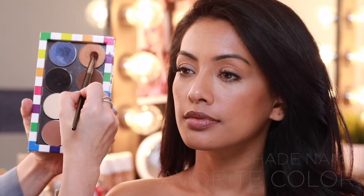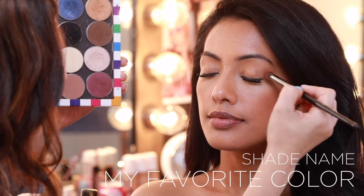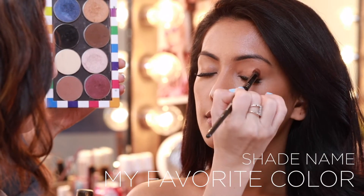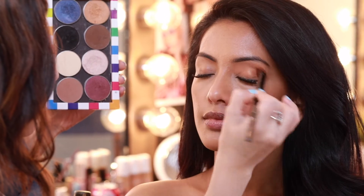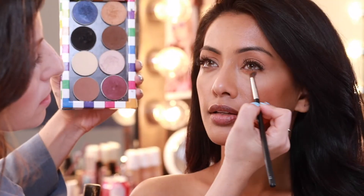I start this look by dipping my brush into my favorite color, a beautiful shimmery golden copper shade, and apply it all over the lid creating a wash of color. I then apply the same color under the lower lash line.